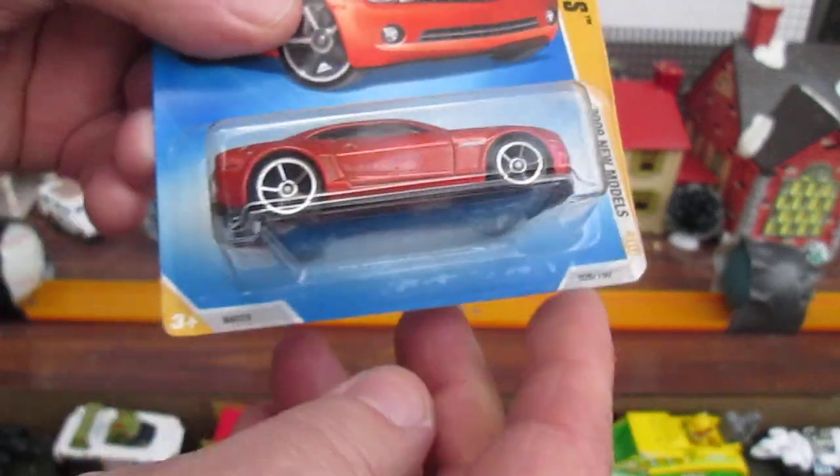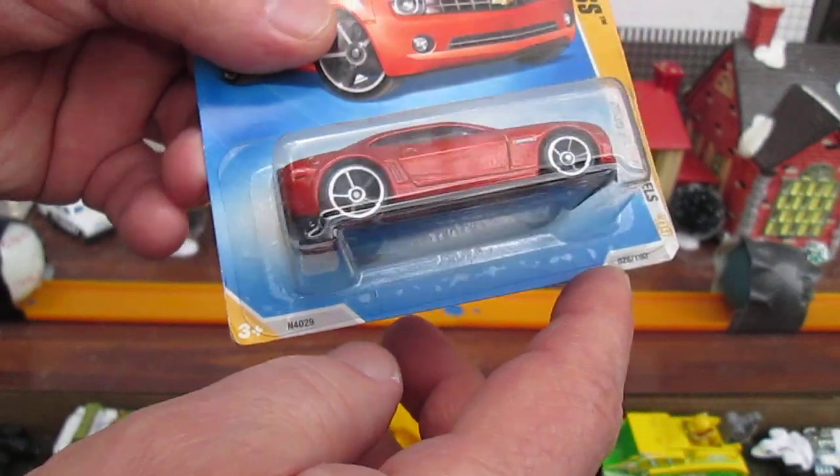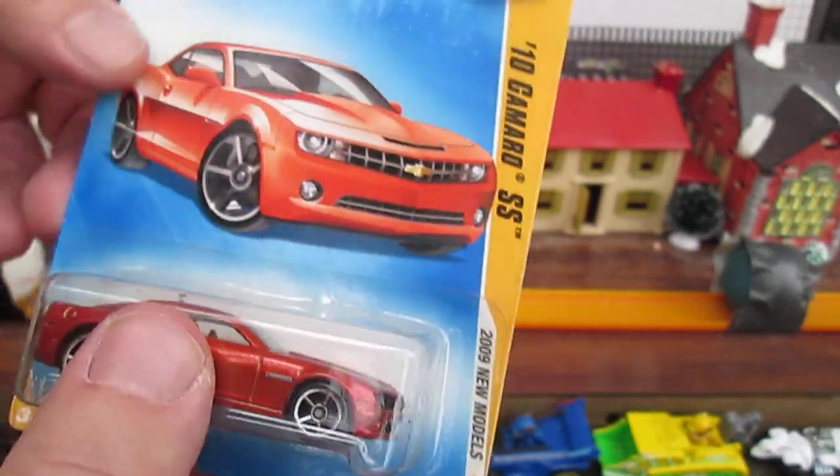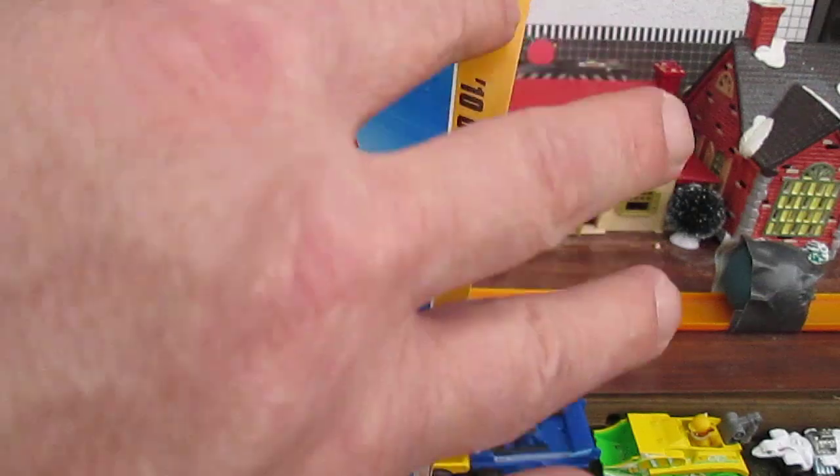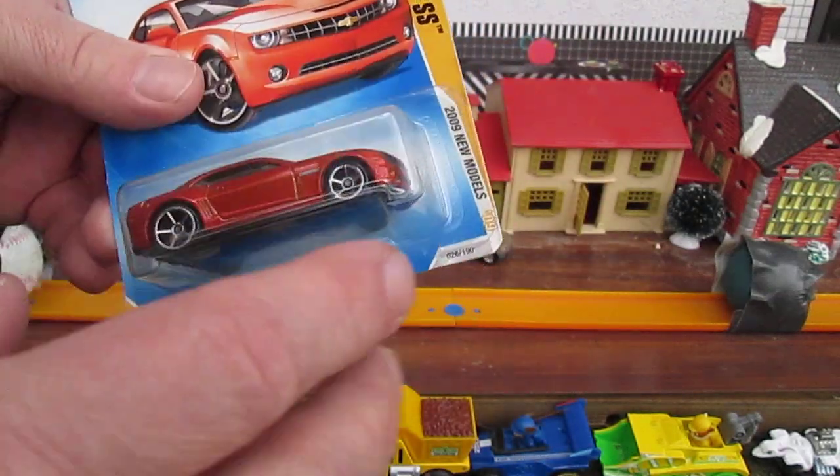Does that say 26 or 28? It says 26. So that's 26 of 190 on the year. They must start off with the first 42 being the new models.